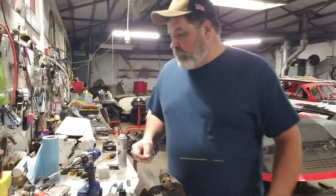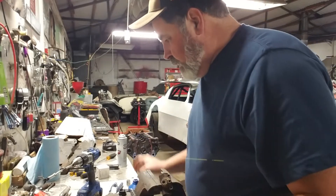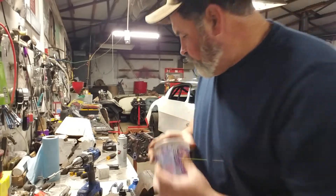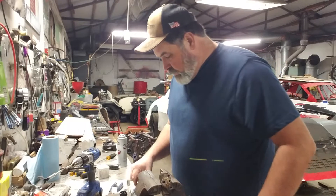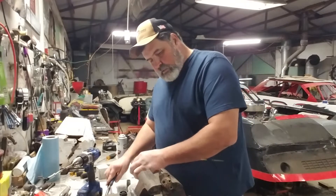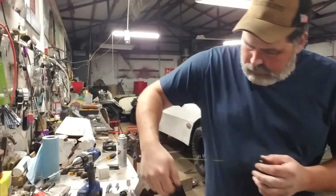Might as well, right? Got a little brake fluid here. I usually just use DOT 3. Let me clean this out and I'll use this just to pour a little bit in. I think that's what it had in it to start with — brake fluid — because I was working with some parts the other night. Put a little bit in there just for lubrication, get it good and soaked up.